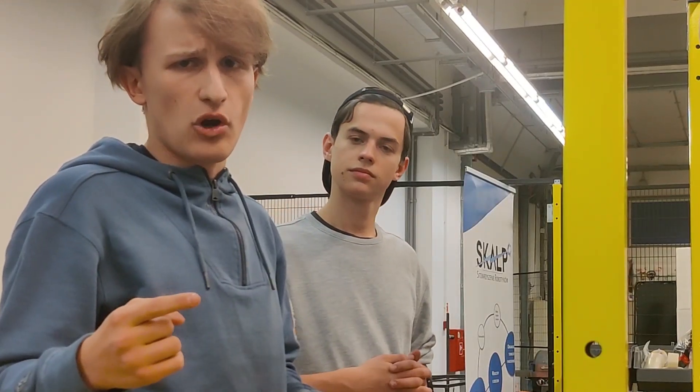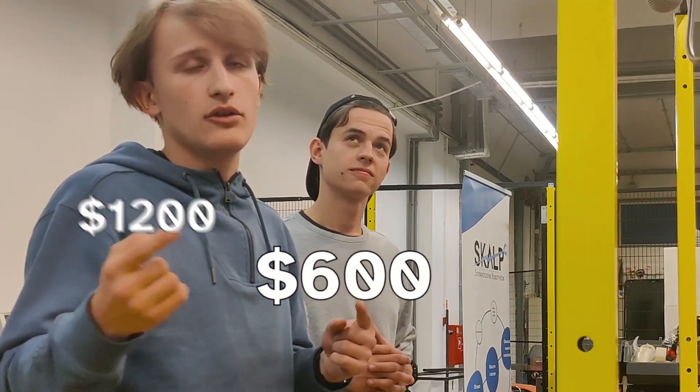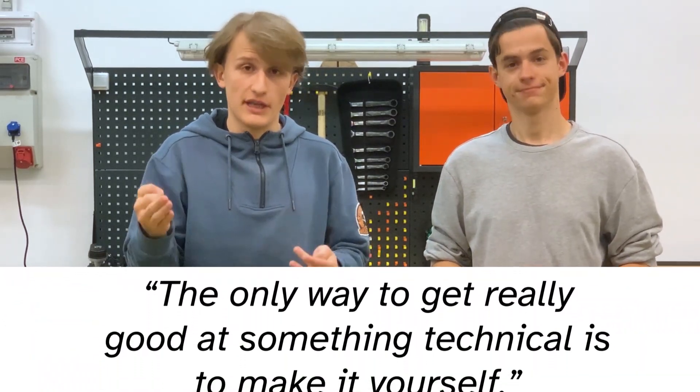Look, the cheapest comparable drone type thing is like $1,200, and you'll make the entire CPS5 with less than $600 — you'll buy the components yourself of course. But remember, the only way to get really good at something technical is to make it yourself.